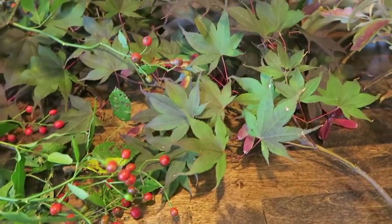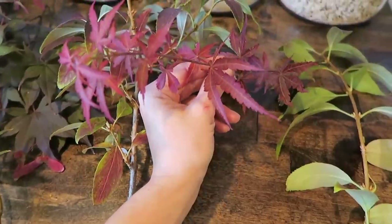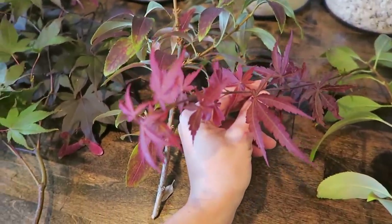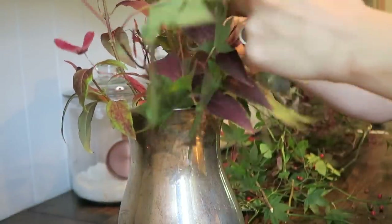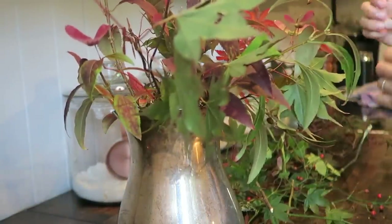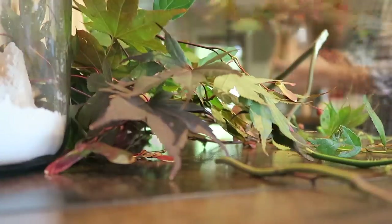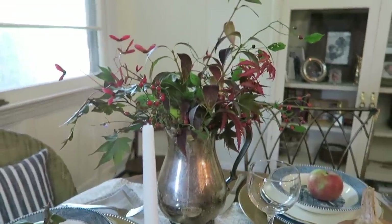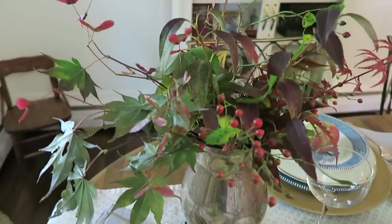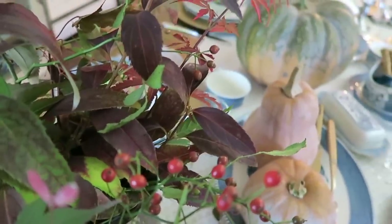I was able to forage all of these beautiful fall plants from our own backyard and I love the variations in color and texture. It's sort of just organic and rustic and it's the perfect addition to my fall table. I made this really simple arrangement, placed them in a thrifted silver pitcher, and it was the perfect way to finish off my fall table. It's all things that are growing right now in nature and it doesn't get better than that.